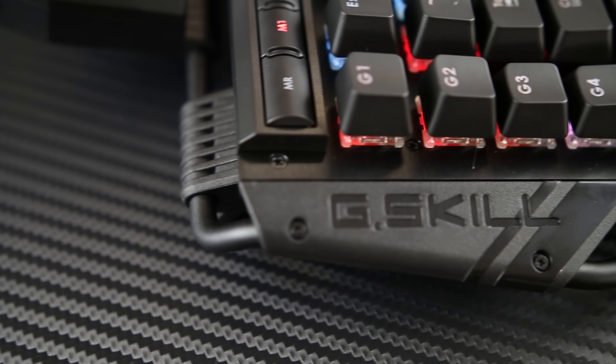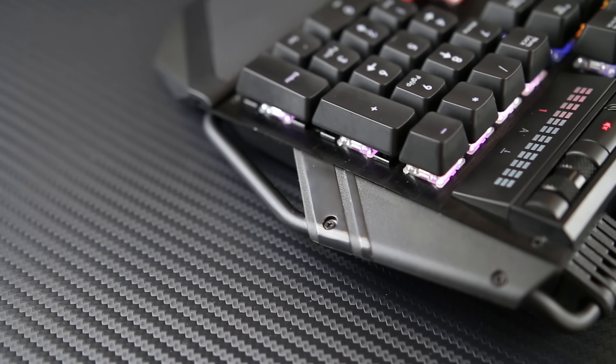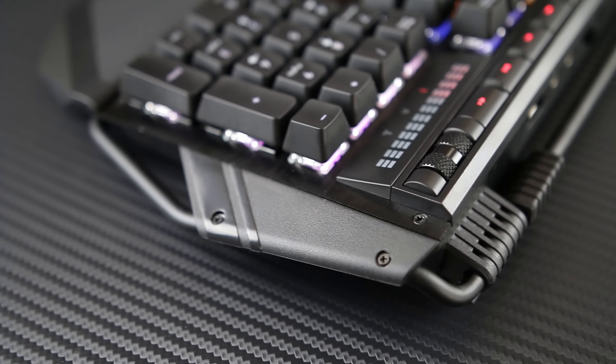Just taking one look at the design language of these products, you can tell that they were designed with gamers in mind. Sharp edges accompanied with exposed screws, metal tubing, and brushed aluminum give the keyboard a very industrial look. The build of the mouse is nothing special, constructed mostly out of plastic, but of course the RGB lighting brings it all together.